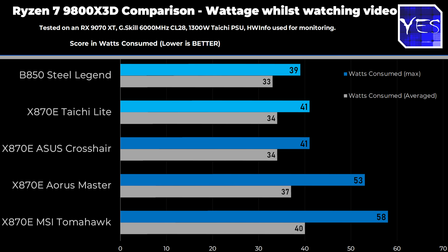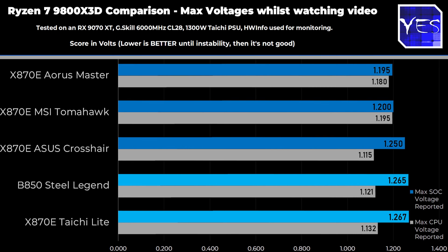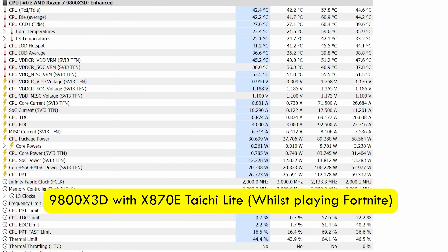There were no huge differences overall. ASUS was a close second to the ASRock board, but then the MSI and Gigabyte boards were going a little bit aggressive on wattage and voltages too. I also decided to monitor the EDC amperage — the max amperage possible at a given point in time that Hardware Monitor records — and I included this after all the tests, as well as the CPU voltage and, most interestingly, the SOC voltage.